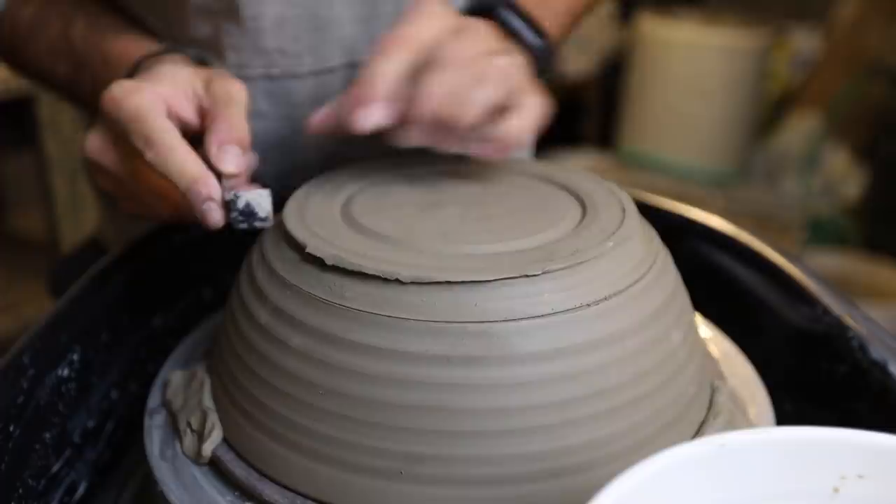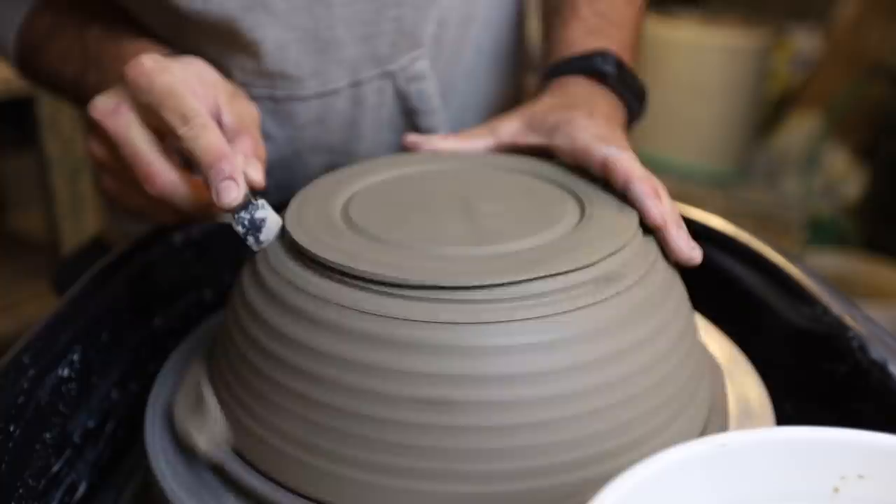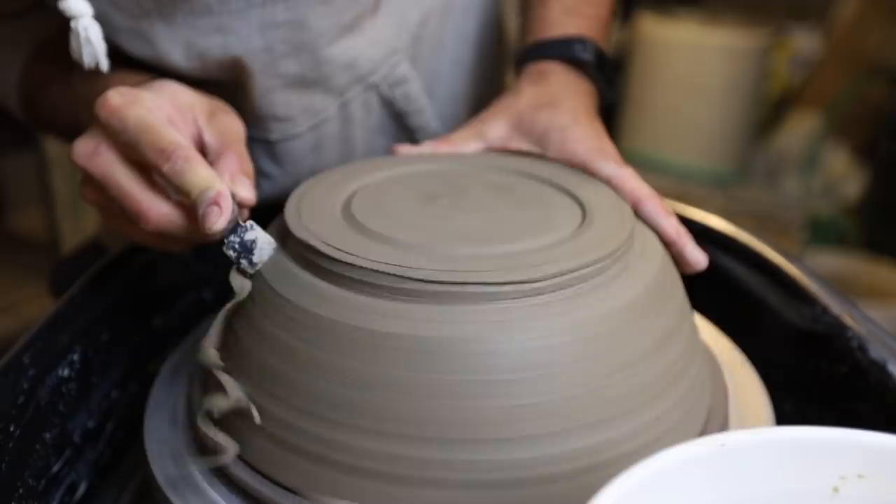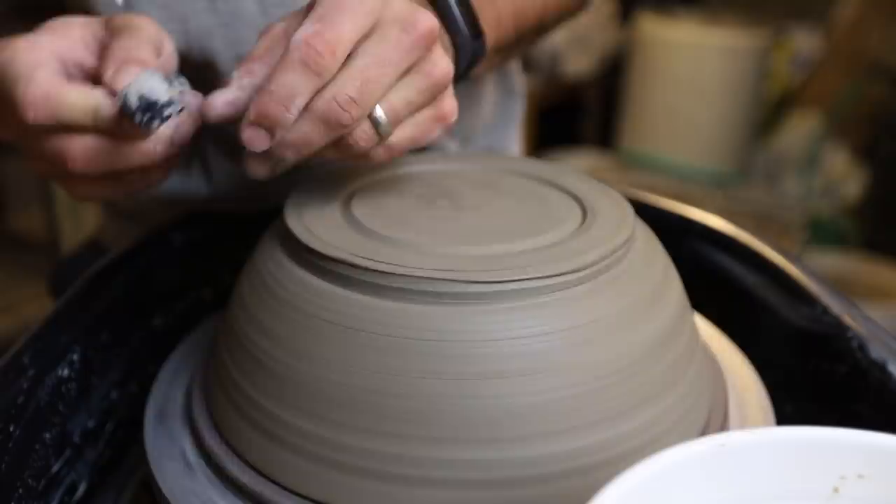I'll come at it from this way, come from the side, and then flip it around and go at it down this way. The cool thing — and I'm still learning to use this tool — is you can use the side of it, the front of it, this side, and that side too. You can use all different parts, and it's just a really versatile tool.